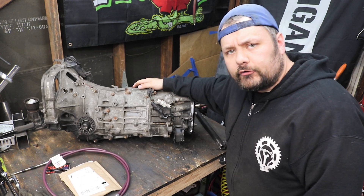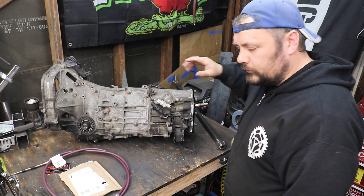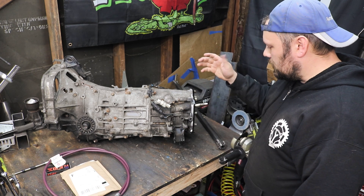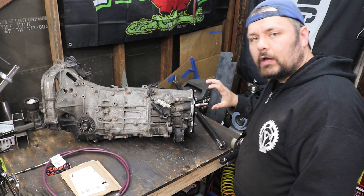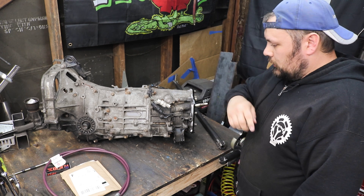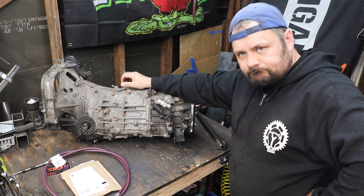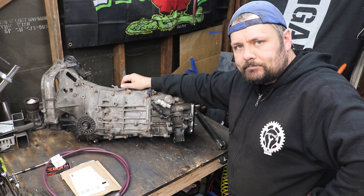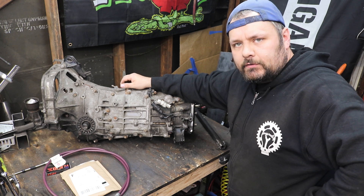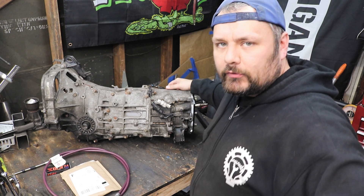So the challenge for today is going to be creating the mechanism that's going to bolt to the side of the transmission, converting our push-pull cable action into push-pull as well as side-to-side motion on the shifter rod. This is the part where you stare at it and try to come up with an idea.